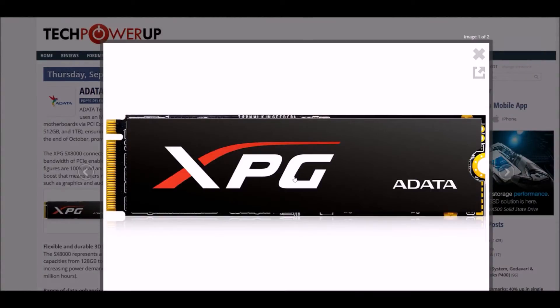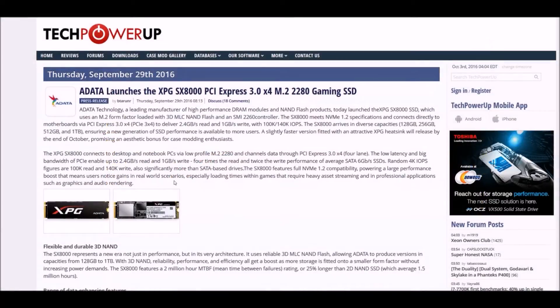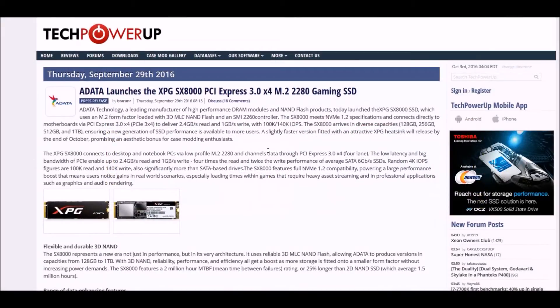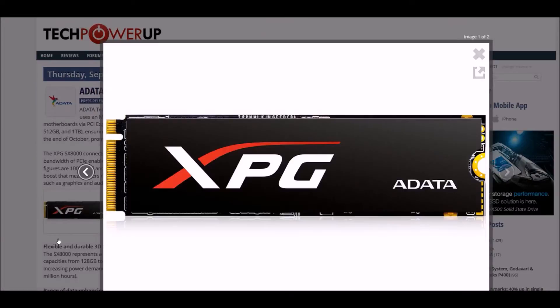You look at the Samsung M.2 — the Samsung, not the normal one, the one with the green PCB — come on, that's ridiculous, you know what I mean? So basically, this drive uses the M.2 form factor loaded with 3D MLC NAND flash.